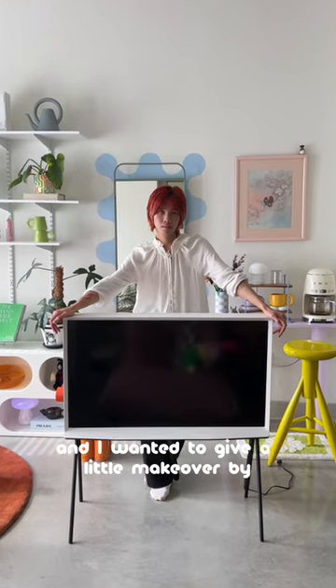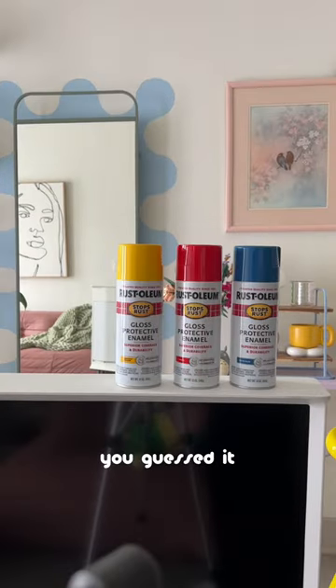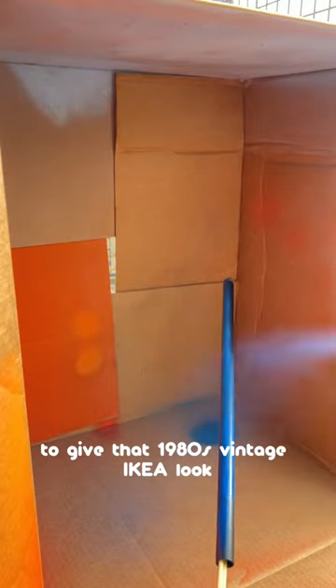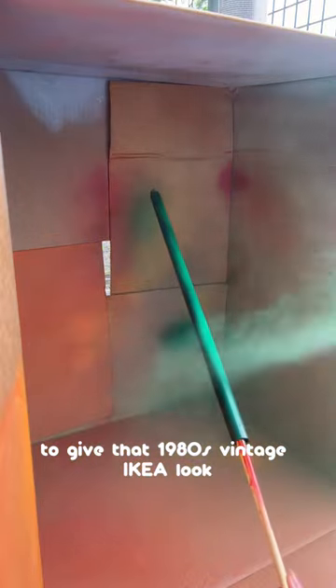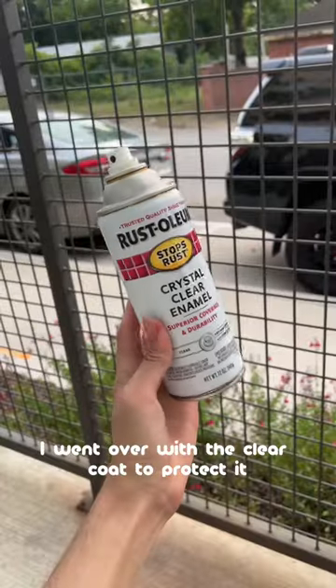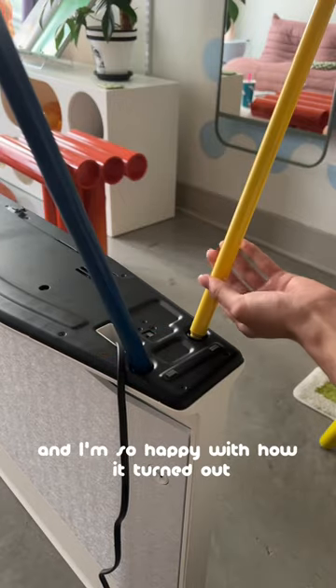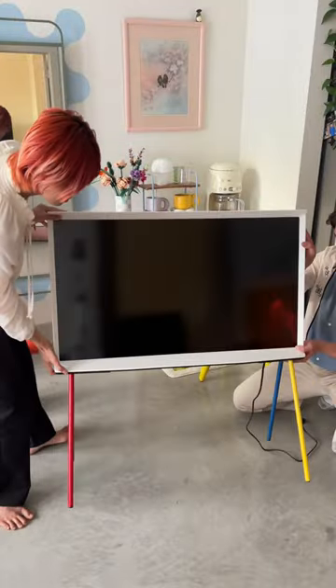I got this TV a week ago and I wanted to give it a little makeover by — you guessed it — spray painting it. For the color, I wanted to do primary to give that 1980s vintage IKEA look, and it turned out pretty well. After it dried, I went over with a clear coat to protect it. This was such an easy makeover and I'm so happy with how it turned out. Bye for now.